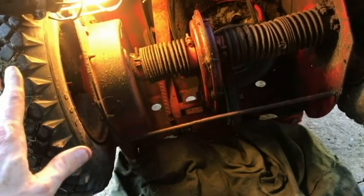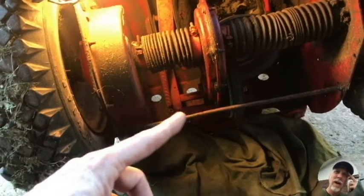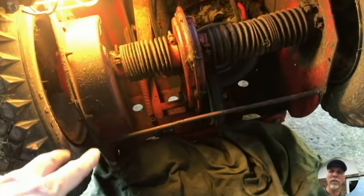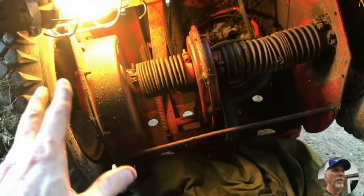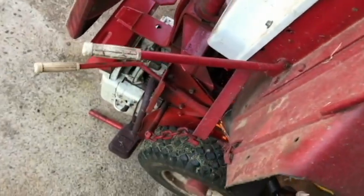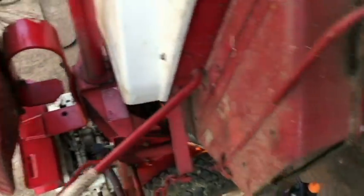Hello everyone, thanks for watching the video. I've got this Snapper mower and I want to replace the gear oil in the chain case. I bought this used and don't have a history of it. It's a very old Snapper mower — I think it's a Comet. I bought it from a thrift store and I think it's maybe a '72 or '73.